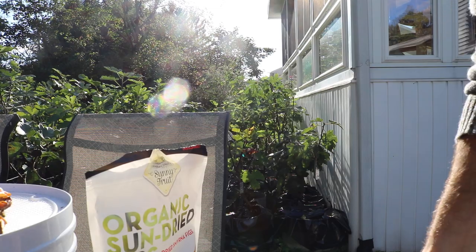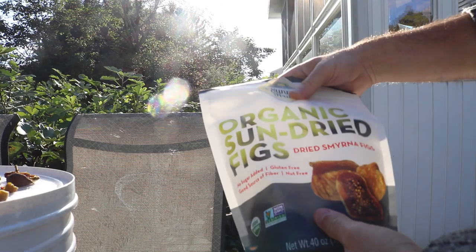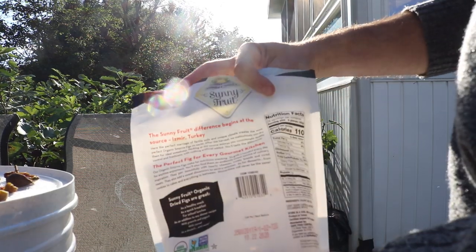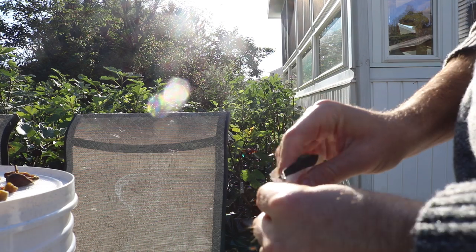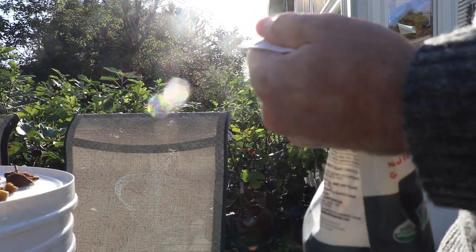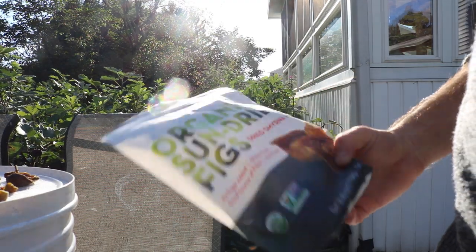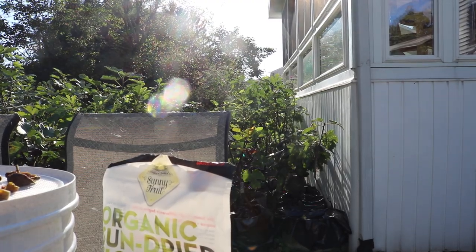But if you're going to go with dried figs, I personally recommend this brand here. You can get it at Costco. I'm not promoting them or anything, not being paid anything by these guys. But I personally believe these are the best - at least the best you can buy in the United States.